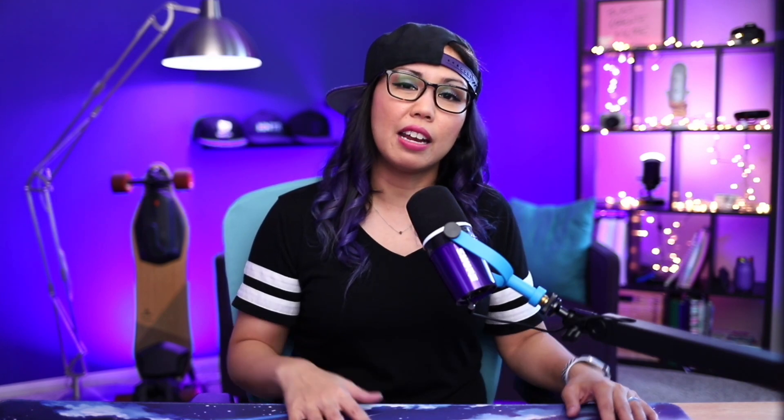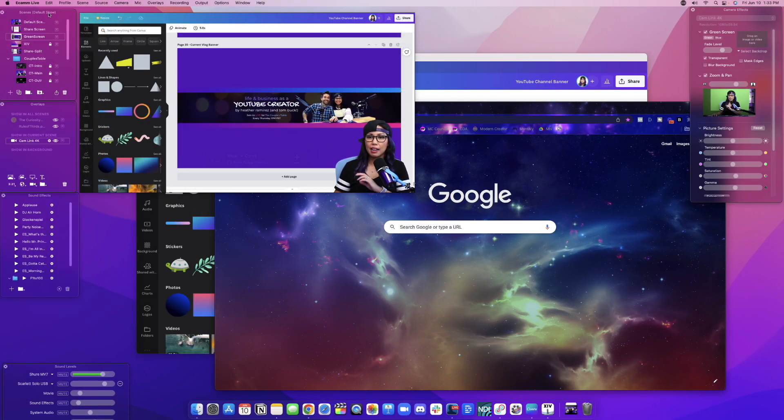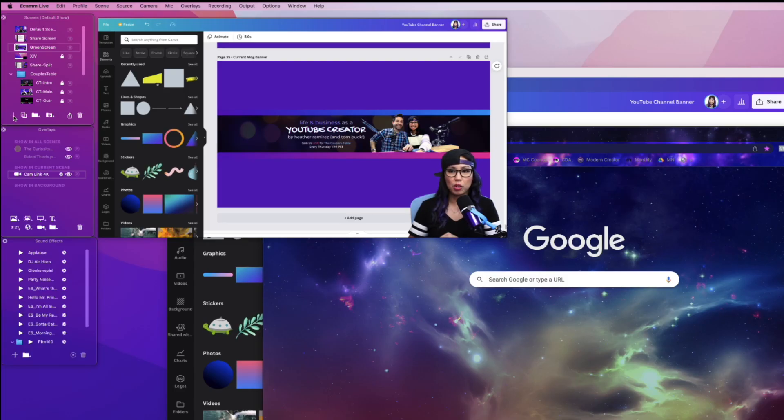Now the second thing you need is a program called Ecamm Live. I've been using Ecamm Live for years for everything video related. Of course you can use something else, but what I really love about Ecamm is that it's super easy to create a scene where you're recording your screen and your camera at the same time in the same file. So here's my desktop and I have Ecamm open right here, and we're actually just going to create this scene from scratch.